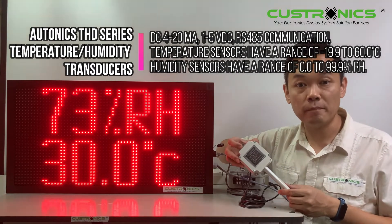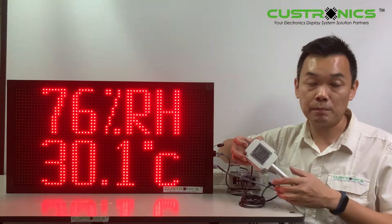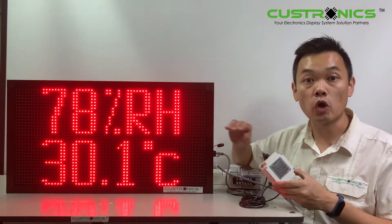4-20mA, 1-5V VTC, and RS-485 communication. It depends on which model you are looking for. As for this series, it is basically 4-20mA communication.